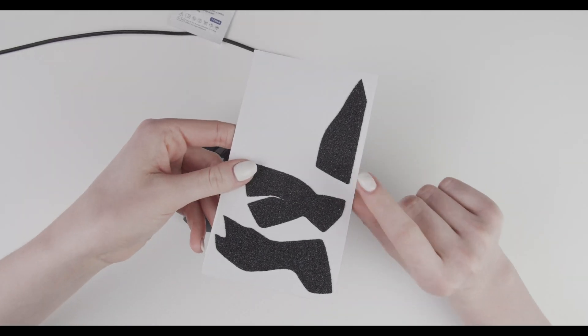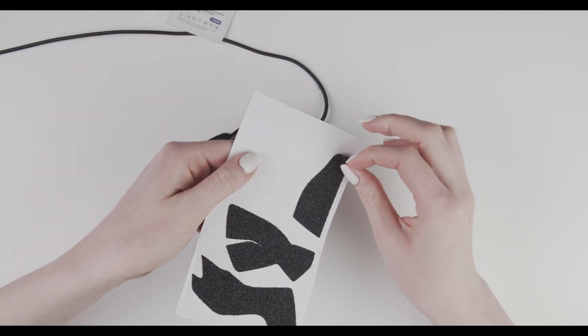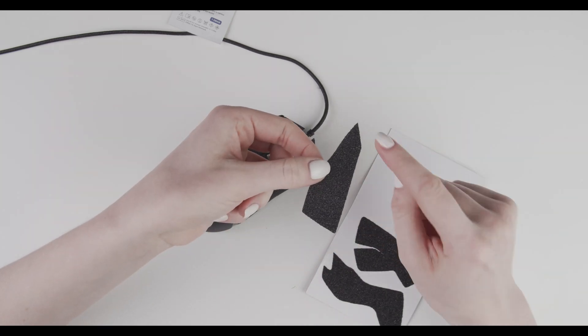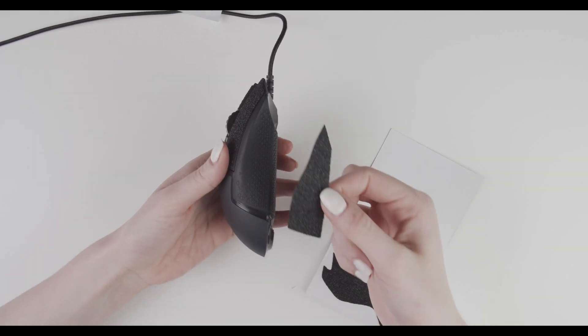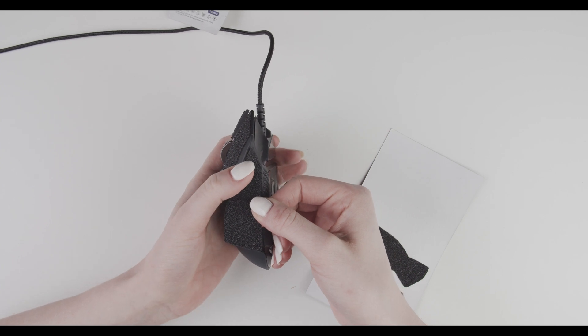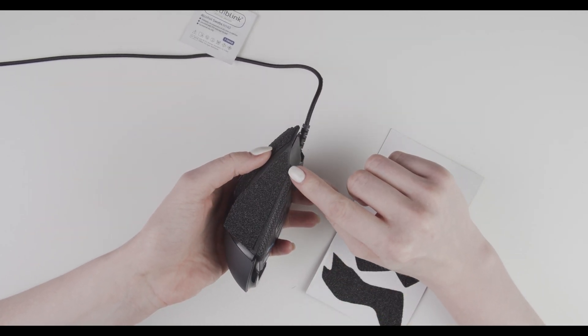Next piece — we're going to do this one. This one goes on the right side of the mouse, so peel it off. Again, you have the pointy side to guide you. Align the pointy side here with this edge of the mouse.